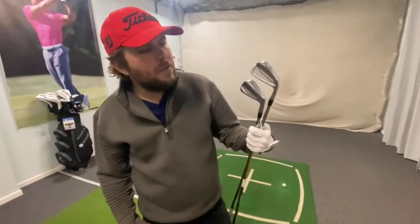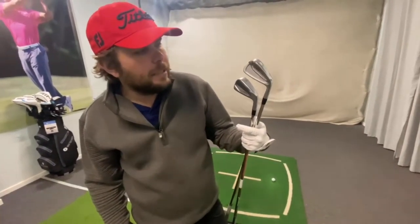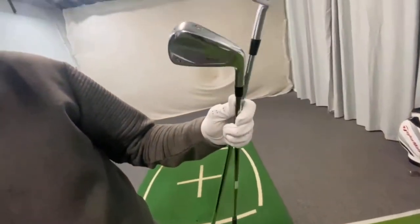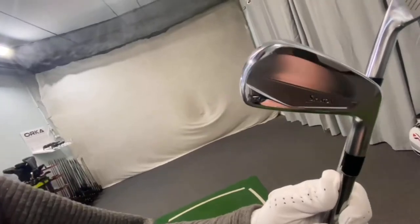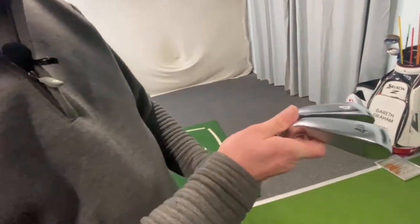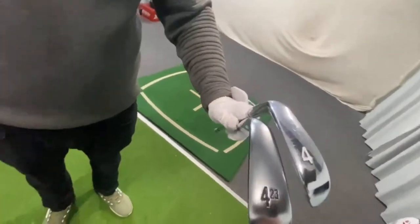My 4-iron — it's an MP20, but it's not too chunky, not a blade. And then you have this Srixon, which is designed as more of a driving iron. This one I'd say is more of a finesse iron. And you can see the difference — it's pretty mad, the difference in the width at the bottom there.